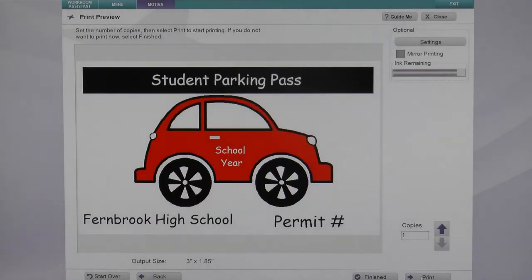Click next again and from the print preview screen you now have the option to mirror your printing. When you put a check in this box, it prints everything in reverse so when you mount your sticker inside your window, you can read it the right way from the outside.